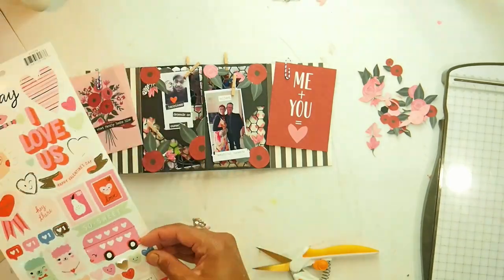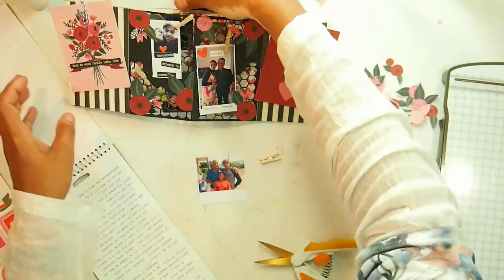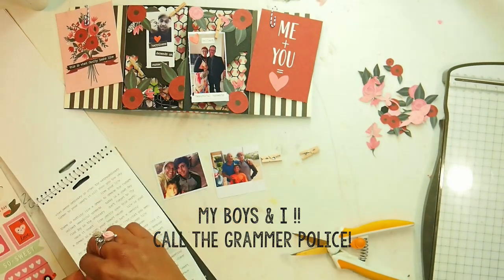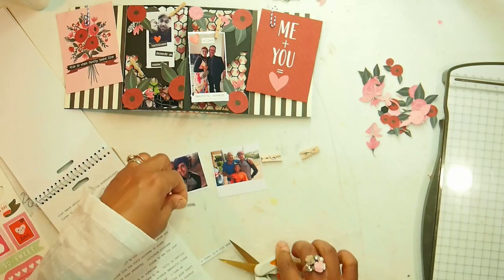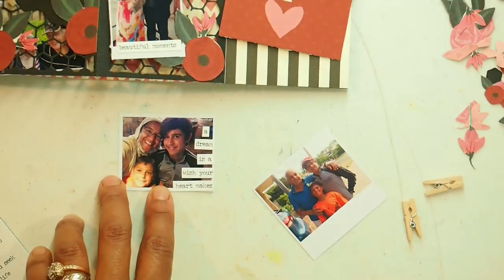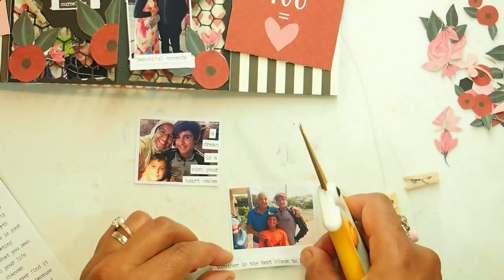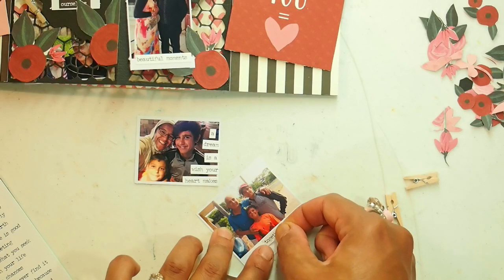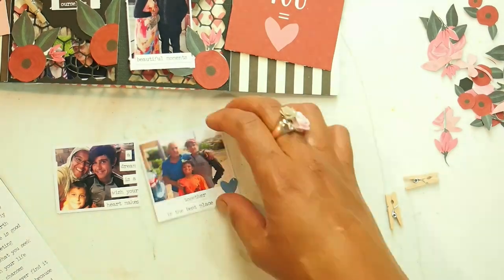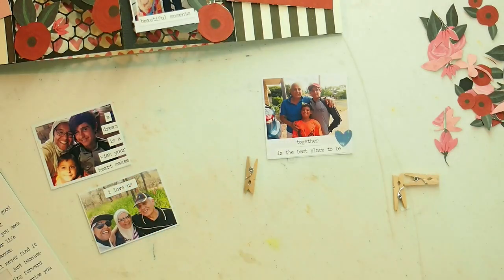The heart comes from the crepe paper sticker pack that came in the February kit. The next photo is of me and my boys, and I love the quote a dream is a wish your heart makes — because I did dream of having children and I have my boys. Another photo is of my dad with my boys, and it says together is the best place to be. And in the last picture I decided to put I love us.